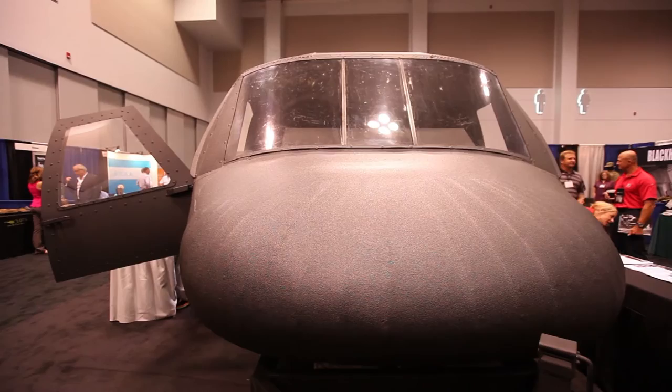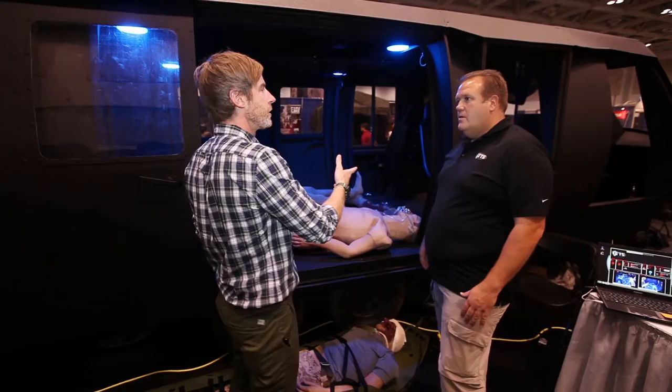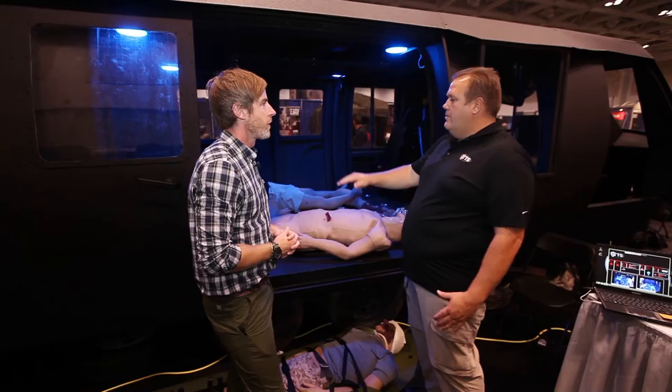It's a licensed trailer that meets all DOT specs. It's really used for anybody doing point-of-impact CASAVAC training — for TacMed, TCCC — and it can double as a crash site or as a CASAVAC platform for treating patients in the back. This is modeled after the H-60 Blackhawk.